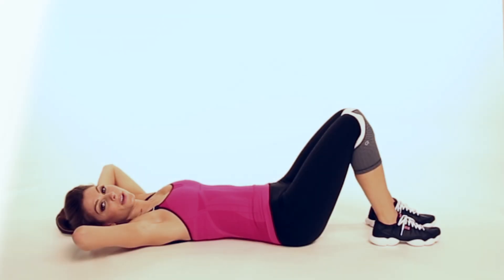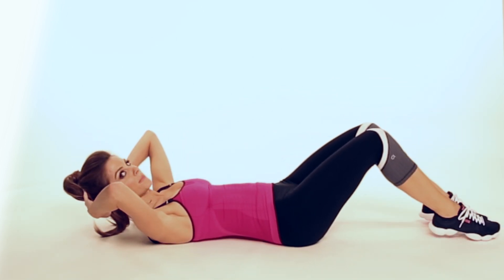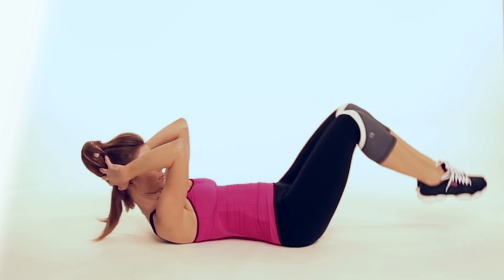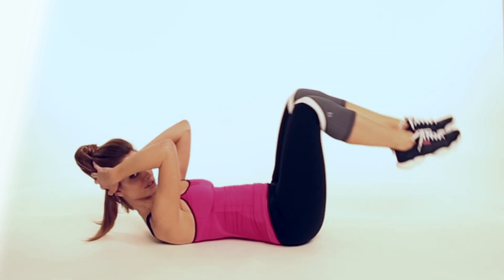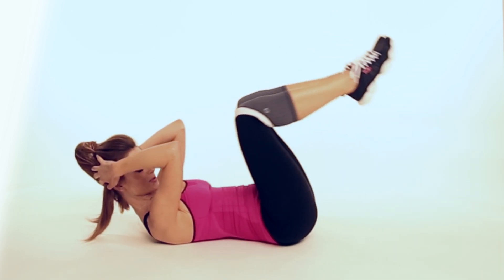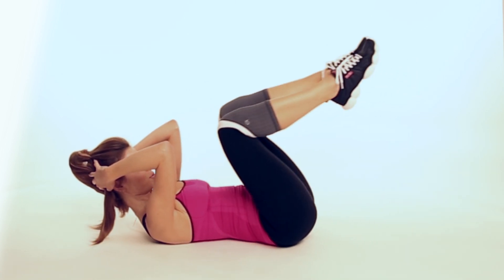So we're going to do some leg drops for your abs. You're going to basically come up like you're doing a crunch, and then you're going to drop your toes and touch down. Do as many of these as you can, because you want awesome abs, right? Let's aim for 25.